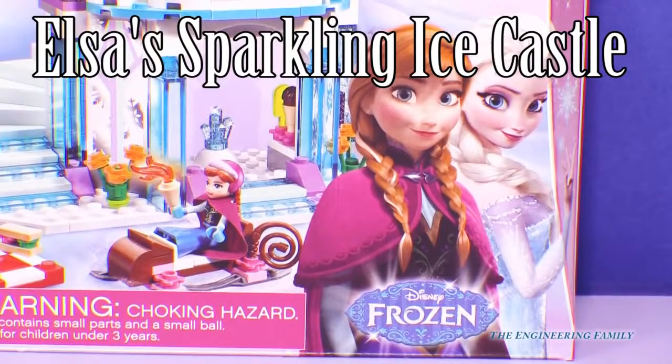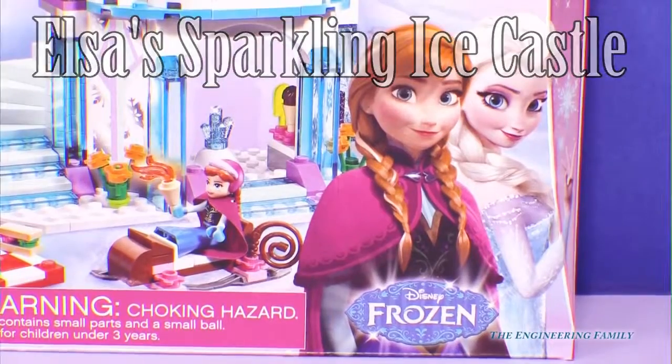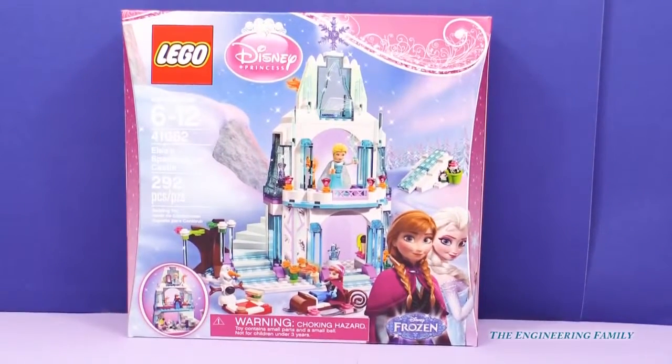Hi everyone! Today we have Anna and Elsa in this super cool Lego Disney Princess toy called Elsa's Sparkling Ice Castle. Let's open it up and put it together.